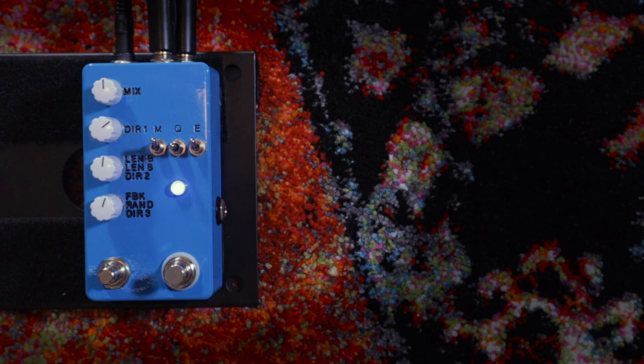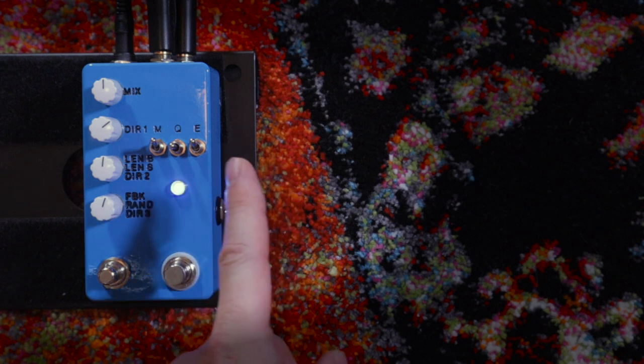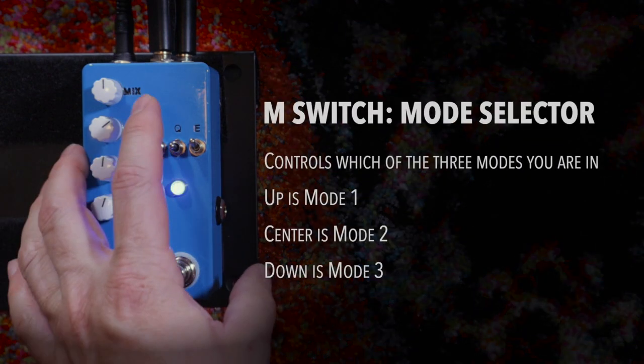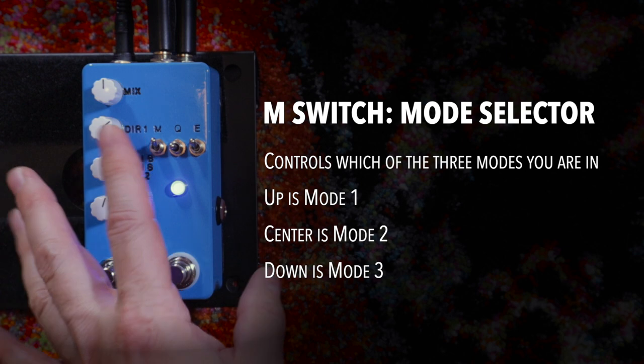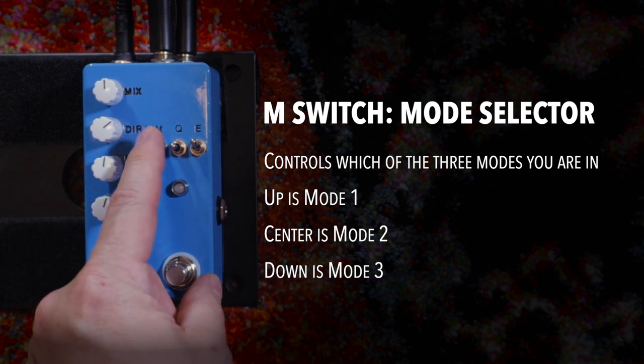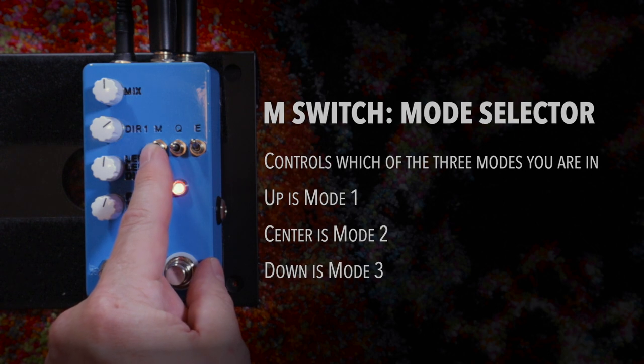I mentioned this pedal has three modes. I'm only covering mode one because if I cover all three in one video, your eyes are going to glaze over. So quickly, let's look at the controls. As you can see, the markings don't make a ton of sense if you haven't seen the pedal before. We're going to go through the switches first. No matter what mode you are in, these switches do the same thing. We have the M switch — it's a three-position toggle that controls what mode you're in. Up is mode one, middle is mode two, and down is mode three.